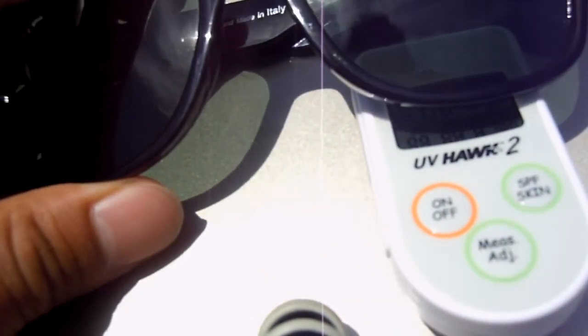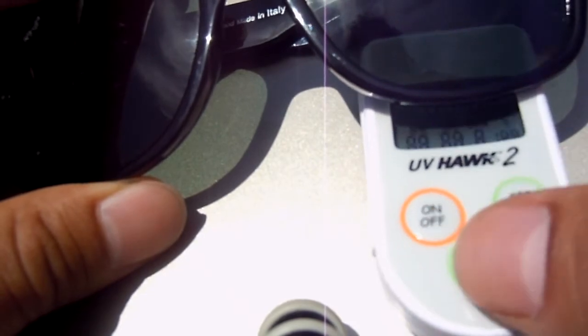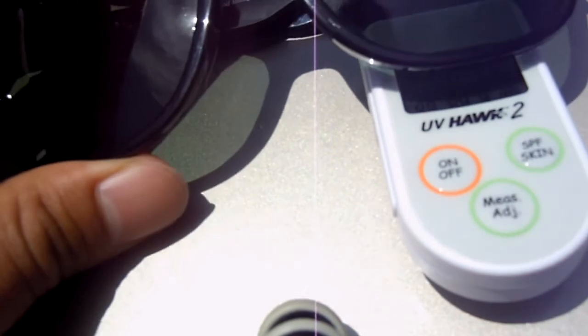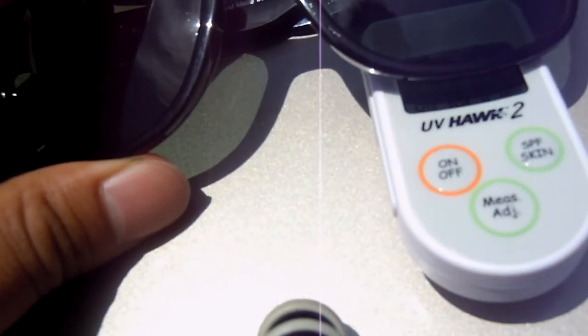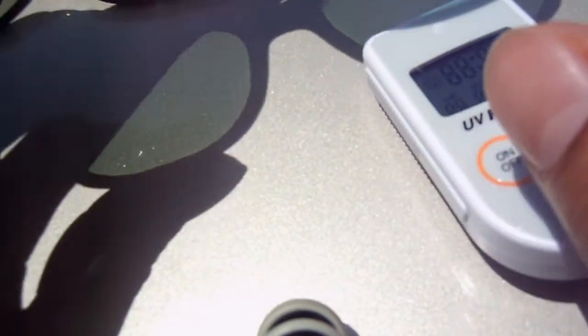Now we're going to try the fake Ray-Ban Wayfarers. Trial one is giving a reading of one. Trial two is also giving a reading of one.